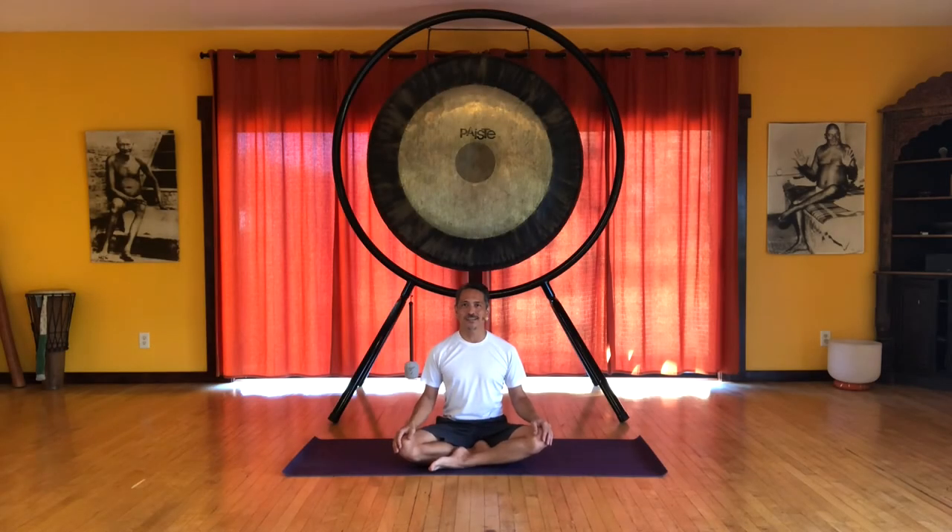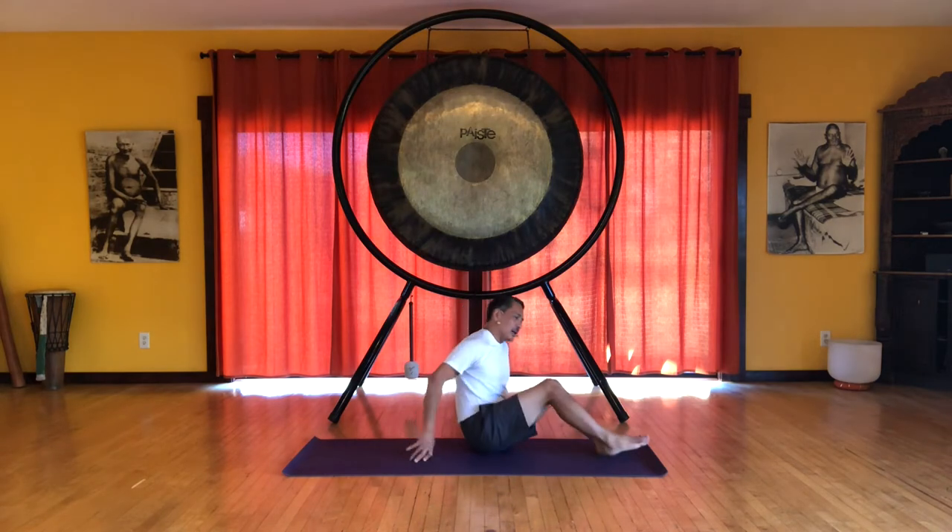Hello, Myles Maeda here with more modern yoga movement videos for you. This is the final piece of the spiral line sequence and we are going to focus on twisting and rotational movements and postures lying on the back. So let's start by getting onto the back.